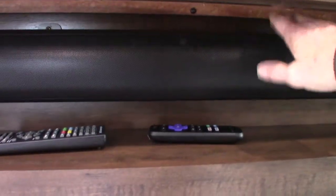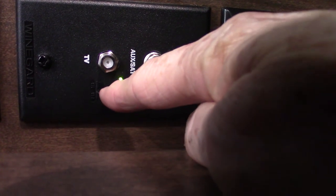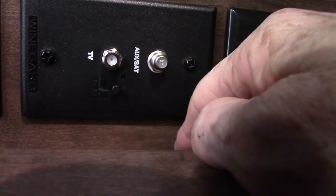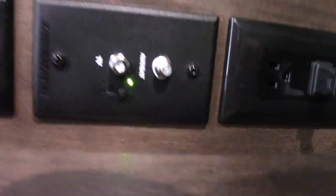There are sound bars right here and then the TV — it basically works like any other TV and you've got a remote for it. You can pull this open for storage. This is the signal booster — see how it's green right here — when you use the antenna you want it on or you won't get a good picture. But when you're just using campground cable or whatever, just shut it off. When you're using over-the-air antenna, you want that on.